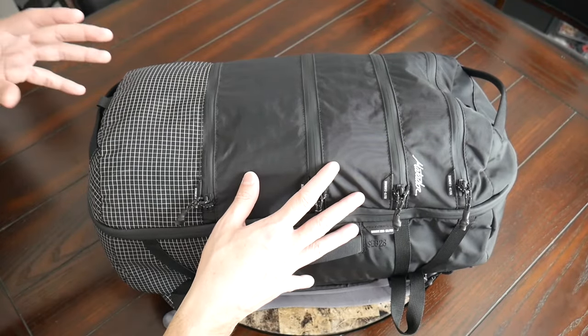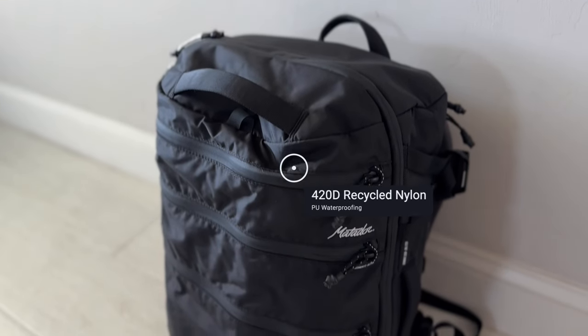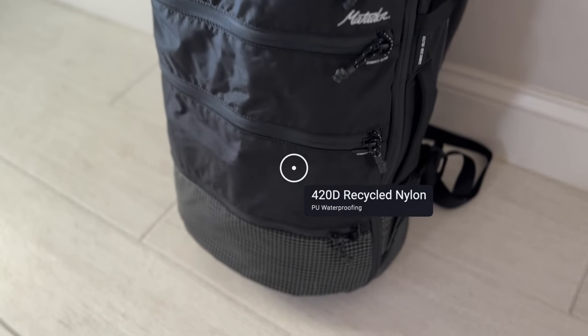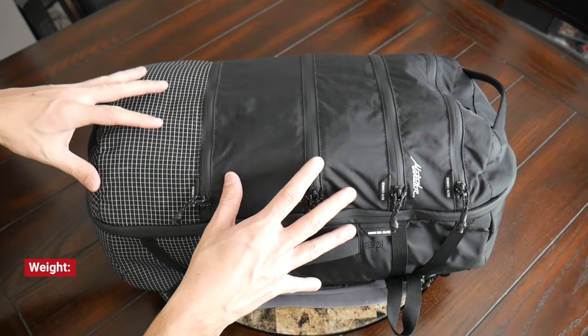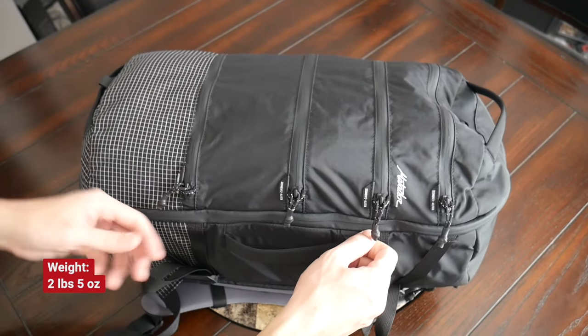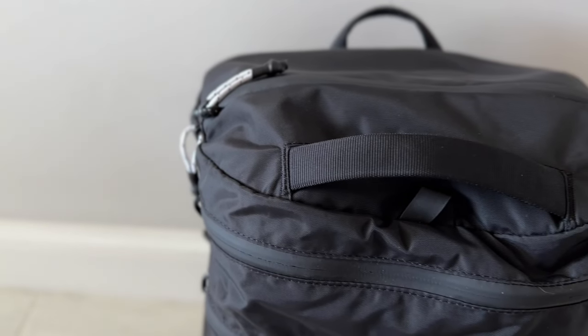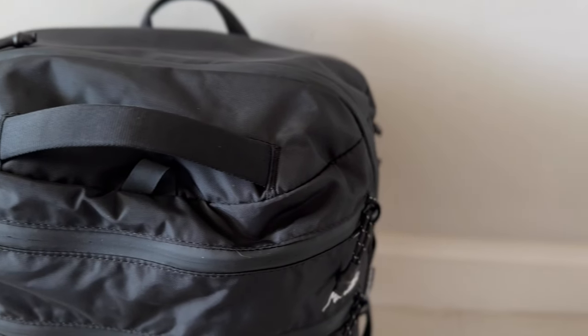As far as the materials, the bag feels really solidly built. The exterior fabric is a recycled 420D nylon that feels like it's going to hold up well to the rigors of travel while also providing a nice amount of weather resistance and helping to keep the weight down. Beyond that, you have Hypalon all throughout the bag for the attachment points and some of the labels, and then you have really great aqua-guarded YKK zippers as well.